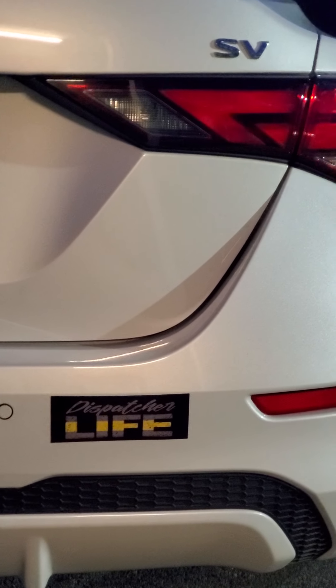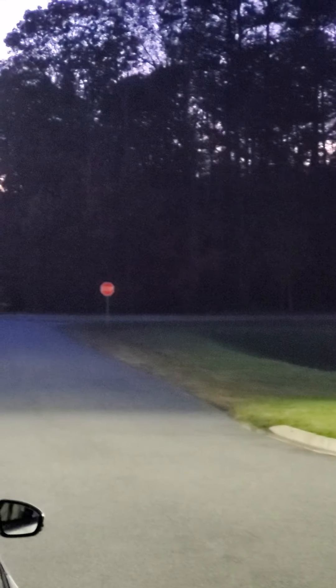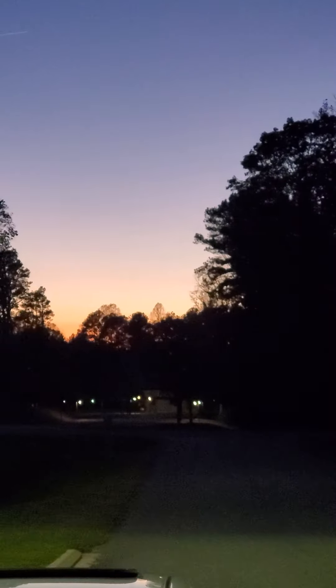But anyway, let me go back inside and do some work. But in the meanwhile, I'll sit at my desk and I'll continue to watch this beautiful sunset. And as always, be blessed, and thank you guys for watching my channel.